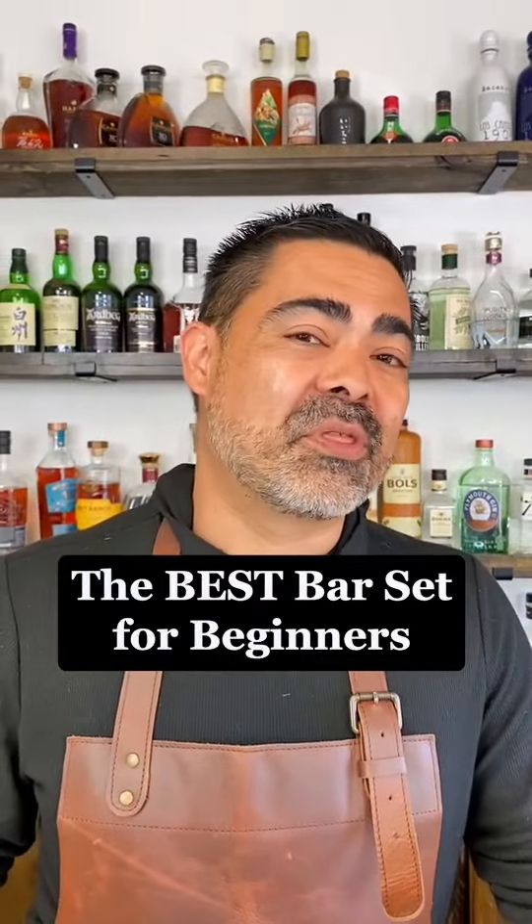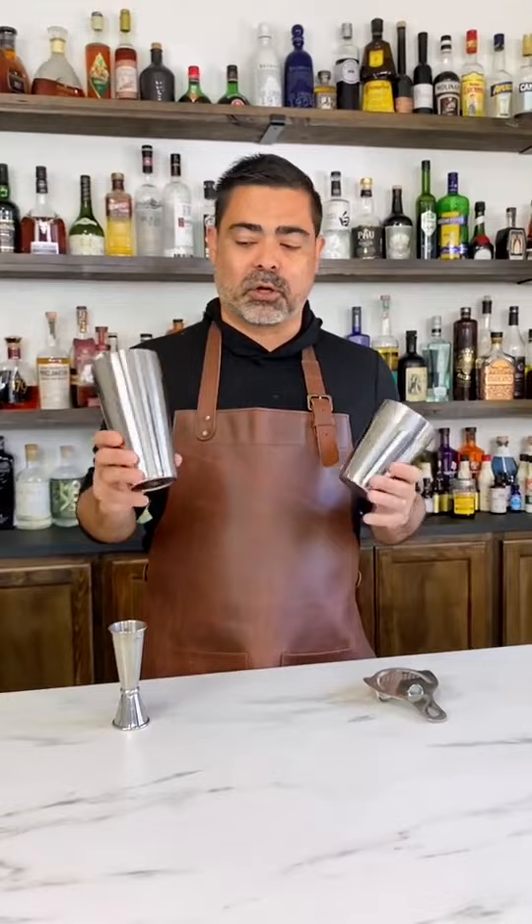Would you like to know the best beginner bar set for home or for work? Here it is. If you like light, refreshing cocktails, this is a very, very good set to start with.